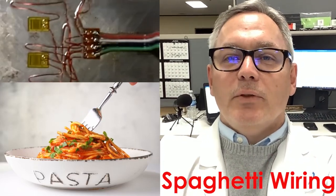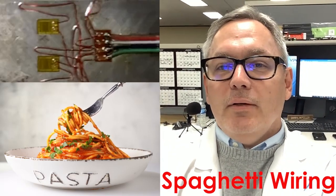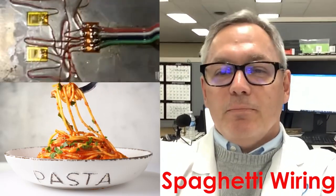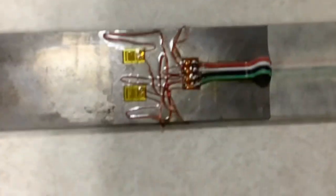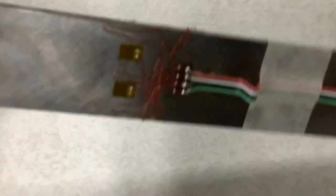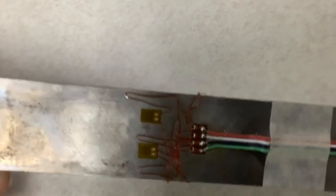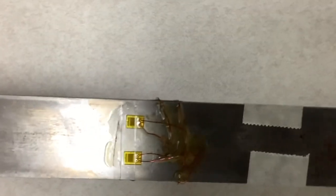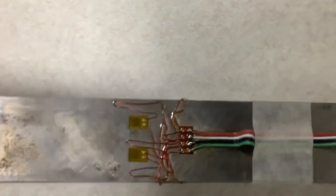Hey, this is Daryl Peterson with Micromeasurements. I want to take just a minute and show you a full bending bridge transducer and kind of take you through the wiring of it. Here is a full bending bridge using some of our transducer class series gauges. These are actually gauges made out of platinum tungsten alloy — an alloy that has some of the highest sensitivity to strain that you can get.